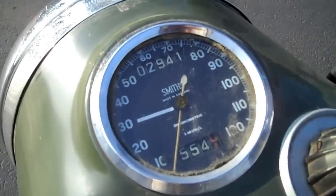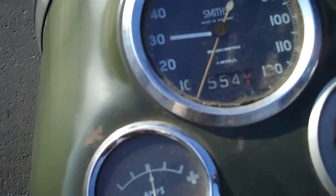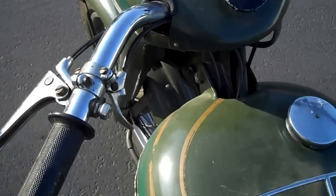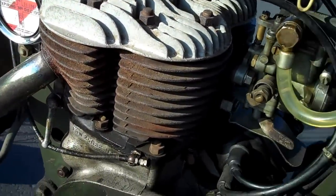It only has 2,941 miles on it. I just did about 120 miles on it. It's a twin cylinder flathead 500cc.